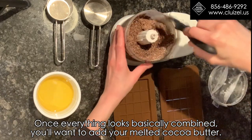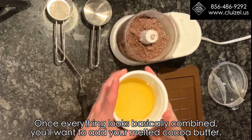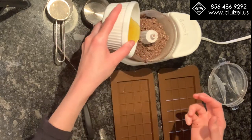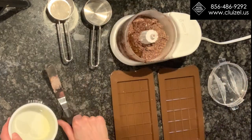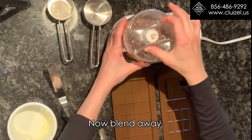Once everything looks basically combined, you'll want to add your melted cocoa butter. Make sure it is not too hot and not too cold — it should be around 32 degrees Celsius. Now blend away.